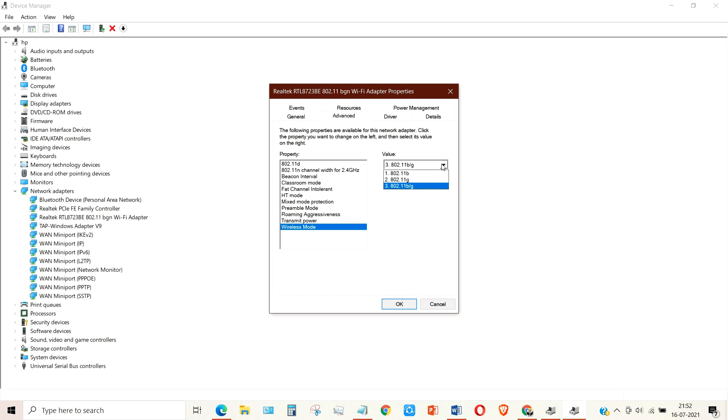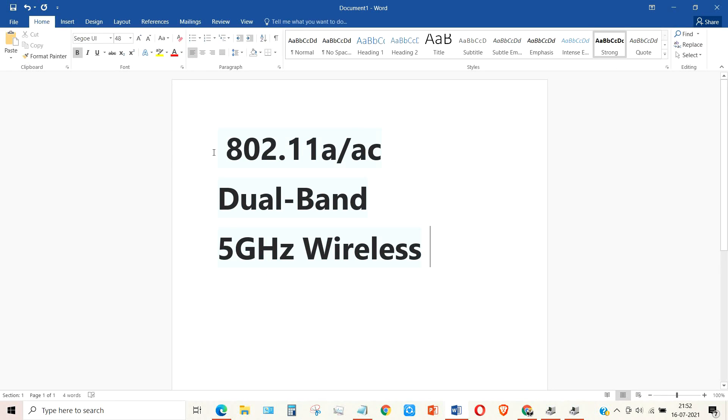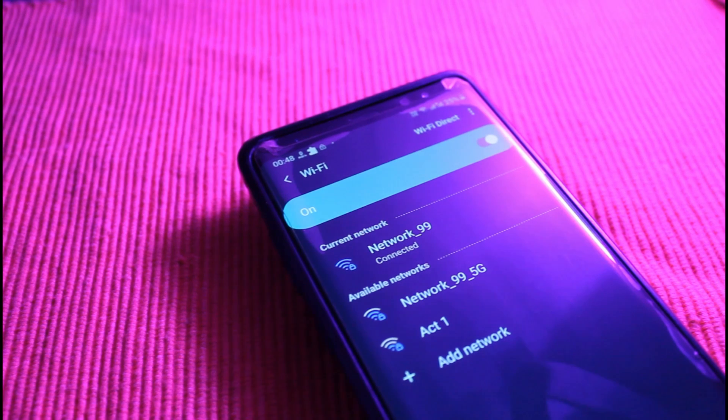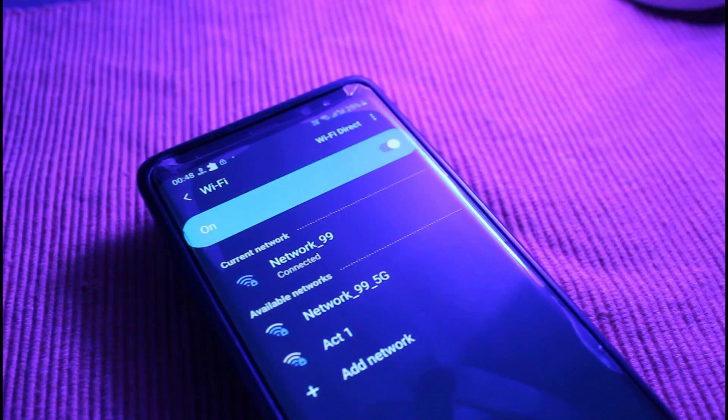Now simply search for a term like 'dual band' or '5 gigahertz wireless band' — anything that gives you a hint that your laptop supports the 5 gigahertz band. In my case, I didn't find anything like that, which means there's no 5 gigahertz band support in my laptop.